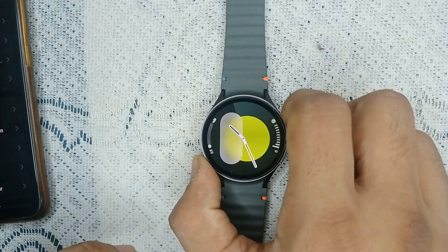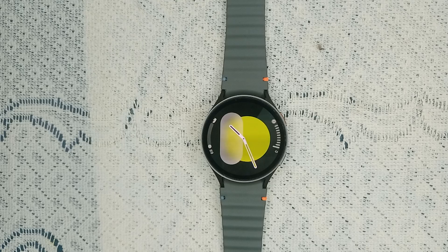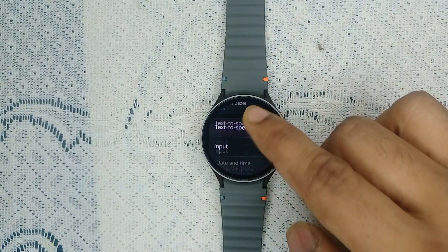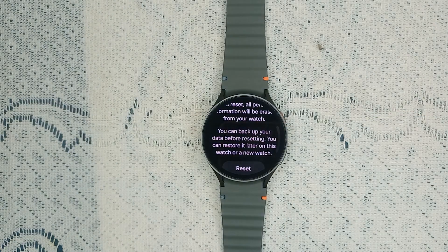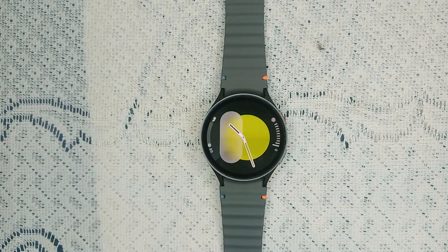The final step is factory reset the watch. As a last resort, perform a factory reset on your Samsung Galaxy Watch 7 — this will erase all data, so make sure to back up anything important first. Go to Settings, then General, then Reset. First reset all mobile plans, tap Next, back up your important data, and then tap Reset. After the reset, you can pair it again. For help with first-time setup, check our YouTube channel for the Samsung Galaxy Watch 7 setup video.